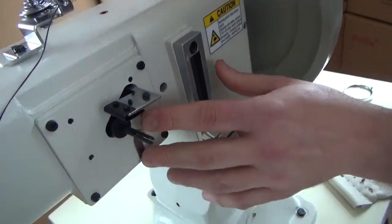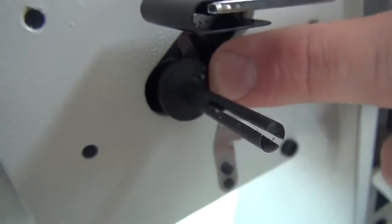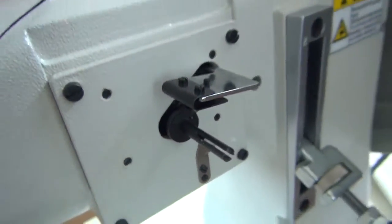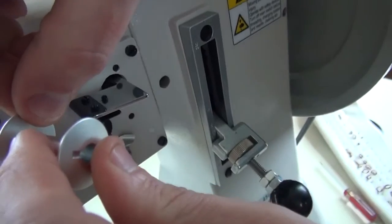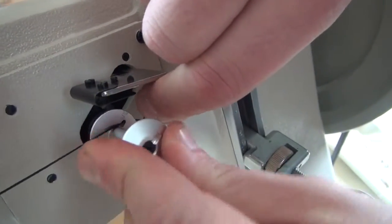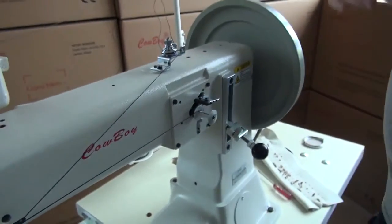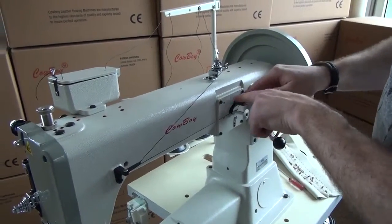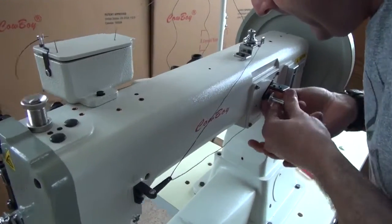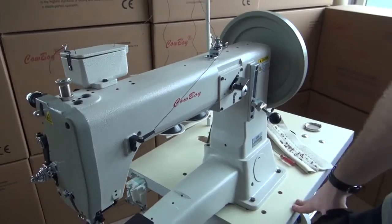Coming down to the bobbin winder mechanism, there's a very small nipple at the base of the bobbin winder. You stick the small hole of the bobbin onto that nipple, which pinches the thread in the hole and holds it stationary. To initiate the bobbin winding sequence, push the bobbin all the way onto the shaft, then push the paddle mechanism down — that engages the bobbin winder and moves it forward to start the winding process.